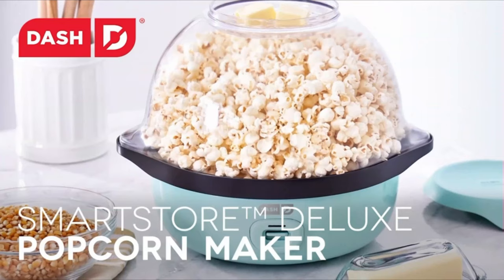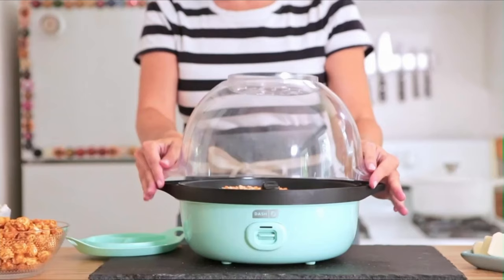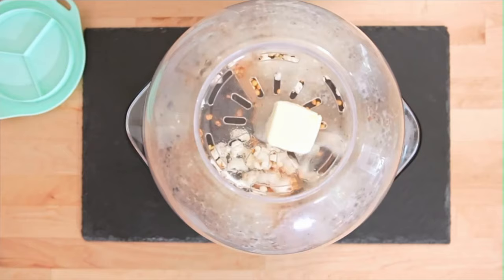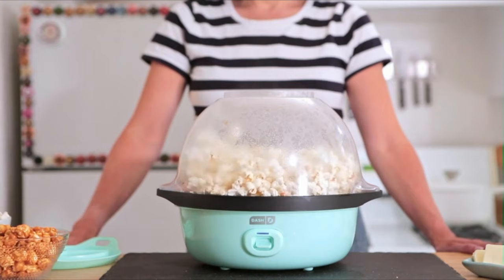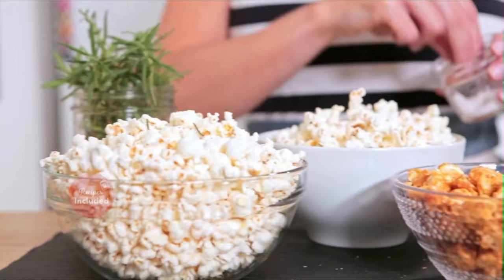Number 5. Enjoy up to 24 cups of movie theater-style popcorn with the Dash Smart Store Stirring Popcorn Maker. With a storage lid included, you can easily store and preserve any leftover popcorn. The base of the popcorn maker nests inside the bowl, while the lid provides closure for quick, clean, easy storage. The lid is equipped with built-in measuring cups to easily add the desired amount of kernels — whether it's 8, 16, or 24 cups — while the bowl allows for easy transportation from kitchen to couch.